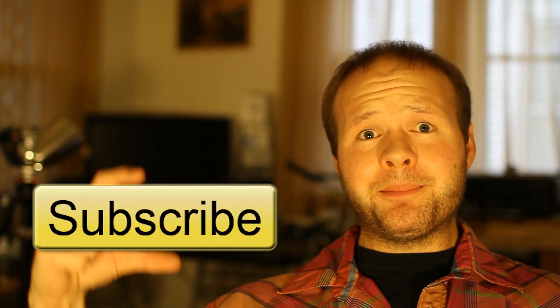I'll have links to all the information on where you can pick this stuff up, along with a full written review over at DSLRFilmNoob.com. As always, thanks for watching, and if you like this content, please subscribe!